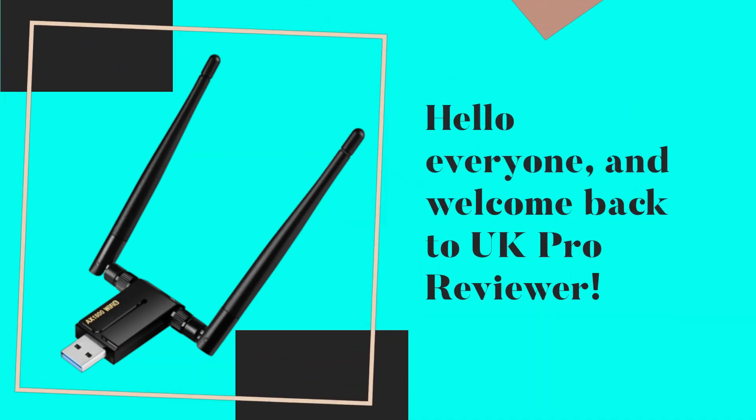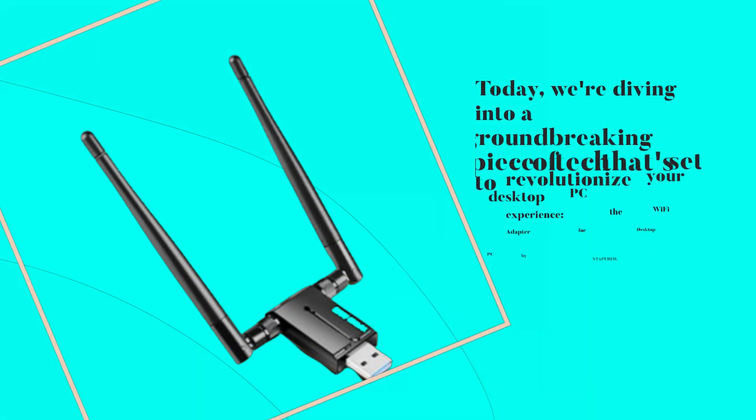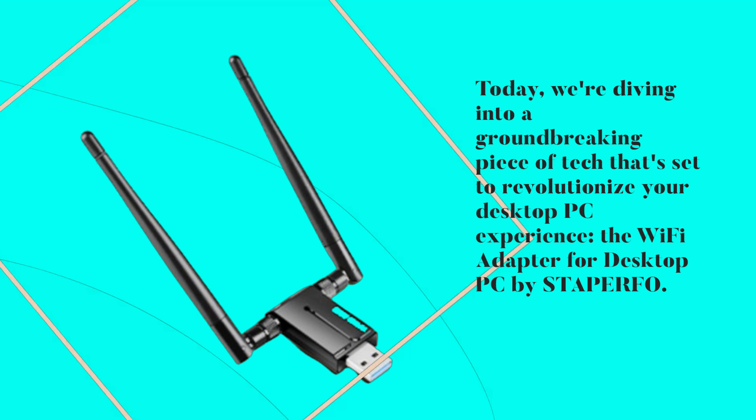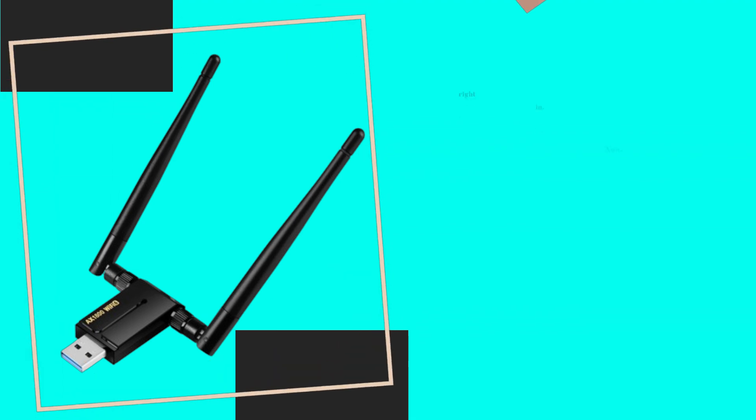Hello everyone, and welcome back to UK Pro Reviewer. Today, we're diving into a groundbreaking piece of tech that's set to revolutionize your desktop PC experience: the Wi-Fi adapter for desktop PC by STAPERFO. Let's jump right in.